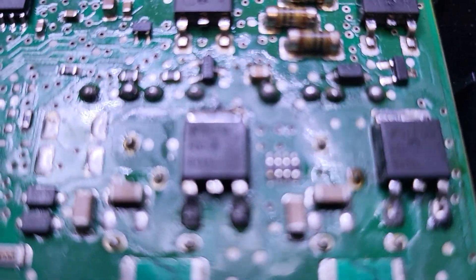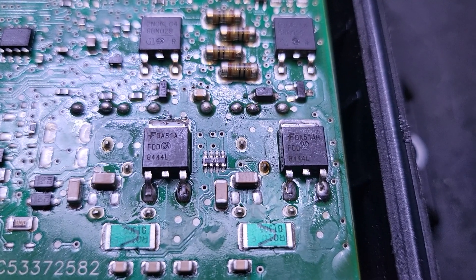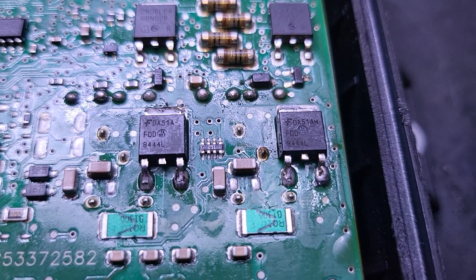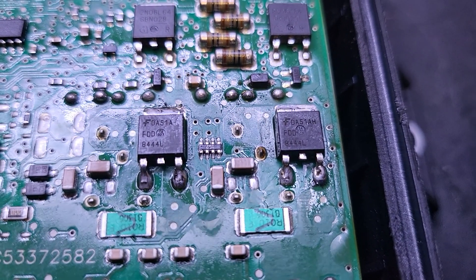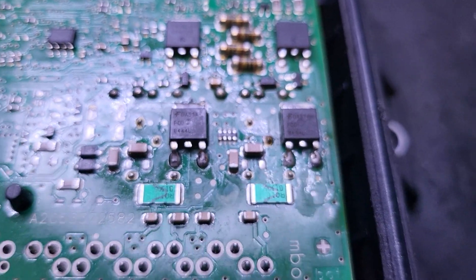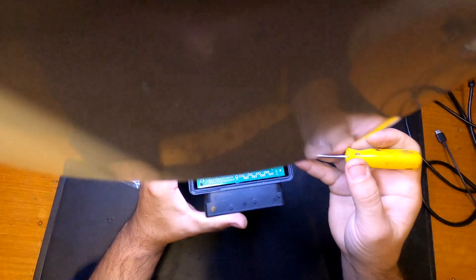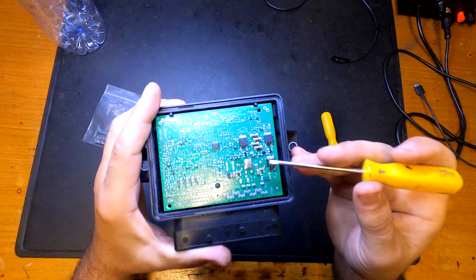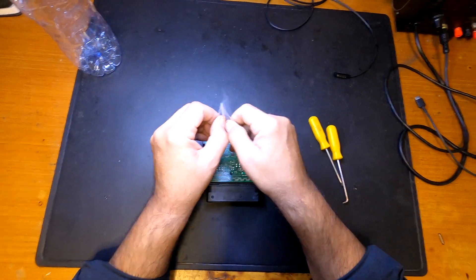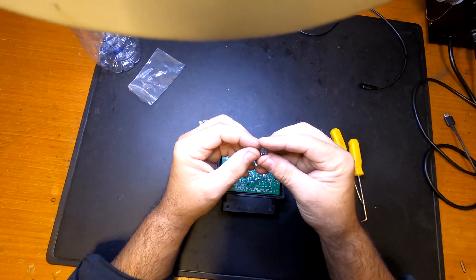These MOSFETs essentially tell the car whether the brake is locked or unlocked — that's pretty much what they do. After I swapped the right one to the left position, the error code changed to the other side, so I needed to find replacements. These are FD8444L. After finding replacement parts — not the same part number but equivalent — I received them in the mail. I bought a few because if one already broke, the other might be on its way, so I decided to change both.